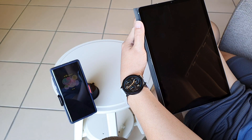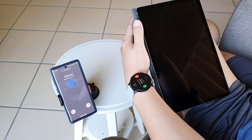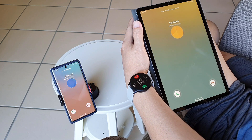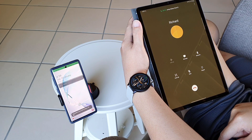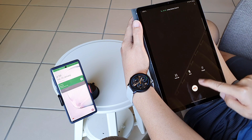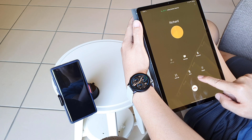Let's jump straight into it. I'm using another phone to call my phone right now. Notice when my phone rings, my watch and tablet will also display the incoming call. So I can take the call on my tablet or take the call on my watch. I don't need to touch my phone at all. This means when my phone is in my bag or charging in another room, I can still take the call using my tablet or watch.